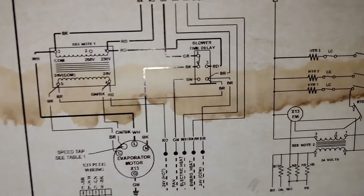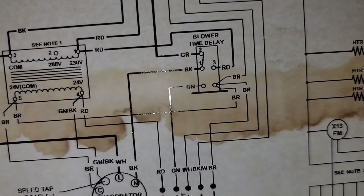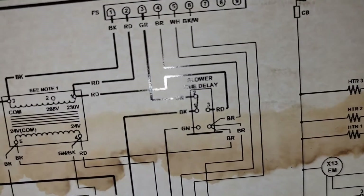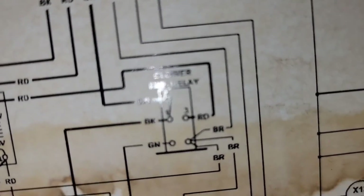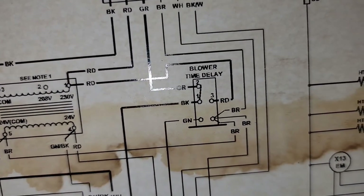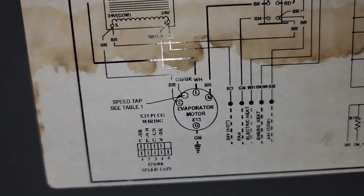So if you ever have one of these Aspen air handlers, here's what's bad: if you check from brown to the green wire, that is your coil — it should have 24 volts upon a call for cooling or fan. And then it closes a set of contacts and energizes the X13 motor.